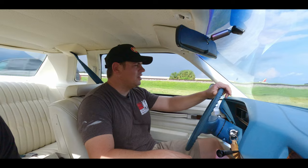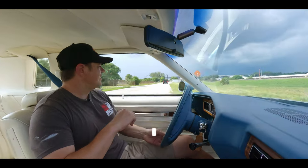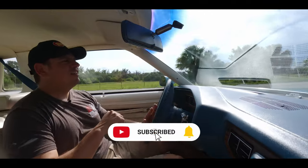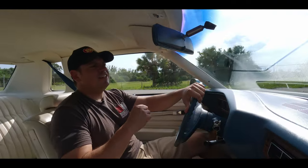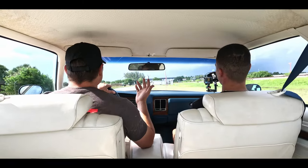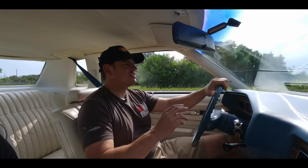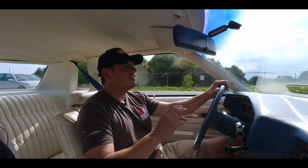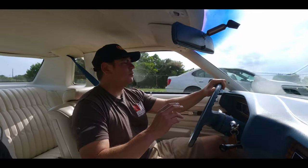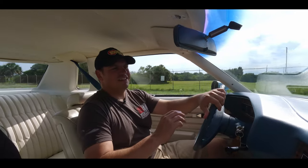I wonder if we go in the grass a little bit and try to see how the suspension reacts. You don't even feel it — it's just going right there. It's amazing. Nothing. Just dry grass. A couple of bumps, no issues at all. That's the test right there.